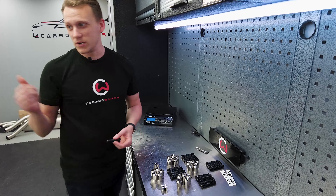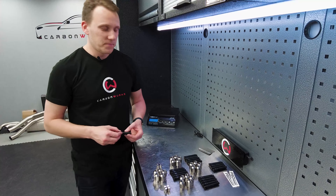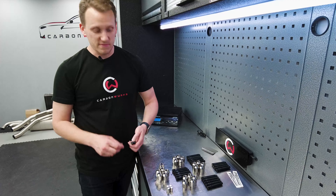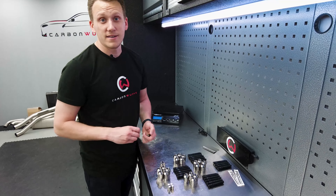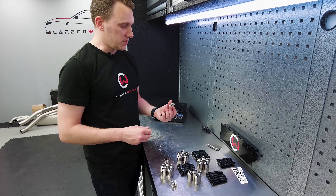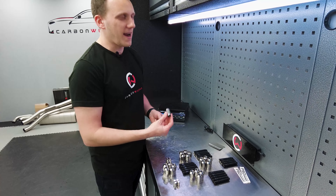If you've got wheel spacers on — which our JCW does — the wheel spacers will be sat there permanently in position, and then you can put the wheel on and just nut it up. It's much faster, much more convenient, loses weight, and more than anything, don't these look absolutely awesome?